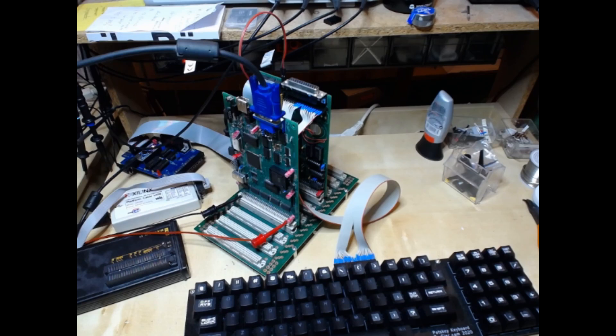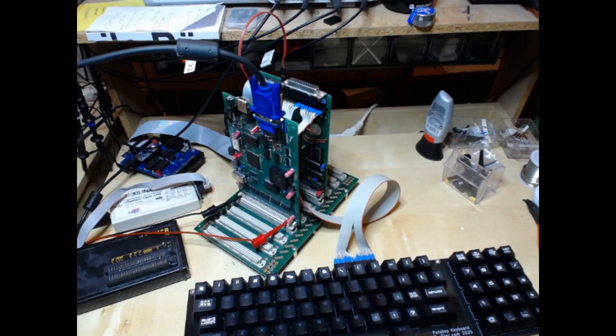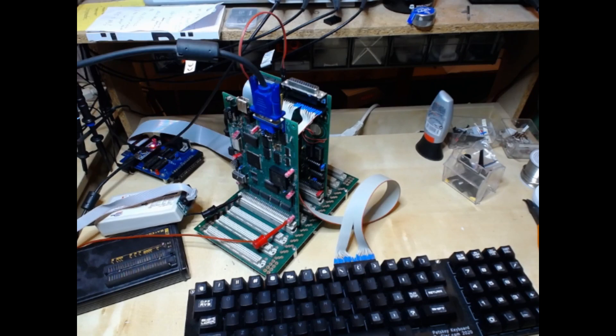One interesting thing here is that of course there's programming on the CPLD — that large programmable chip that you can program with this programmer here. There are some bugs in there, and this doesn't work out of the box from the beginning, so let me show you how I fixed the latest bug.